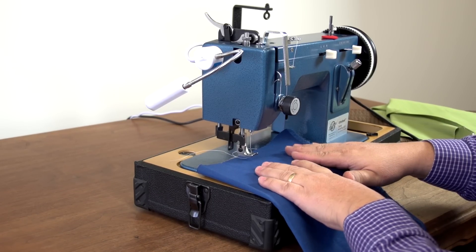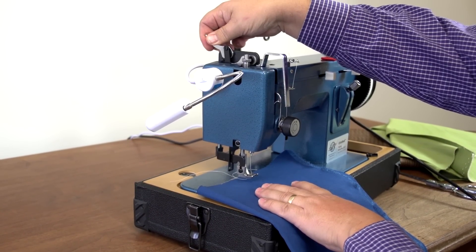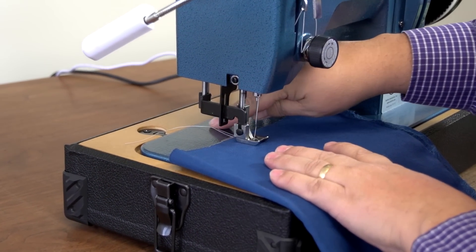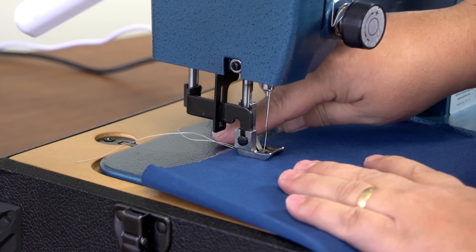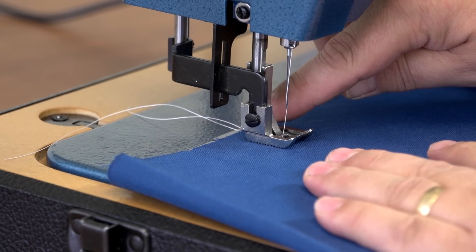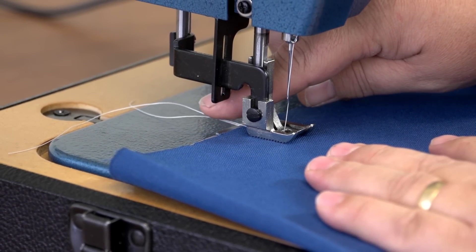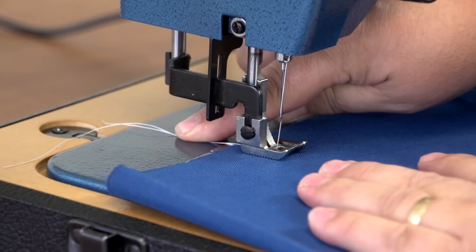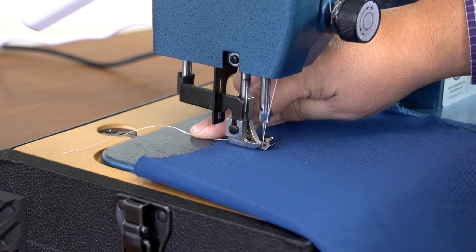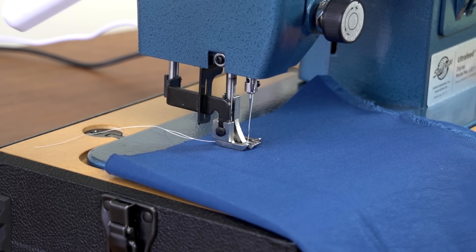When you put your fabric underneath the foot, you'll need to lower the presser foot via the presser foot lever at the top. You'll notice there are two threads dangling out from behind the fabric — one underneath, which is the bobbin thread, and one on top coming from the needle. It's always important to hold the threads prior to your first stitch so you don't get a rat's nest underneath. Hold your threads, start sewing, and once you have one or two stitches done, you can let go and continue.